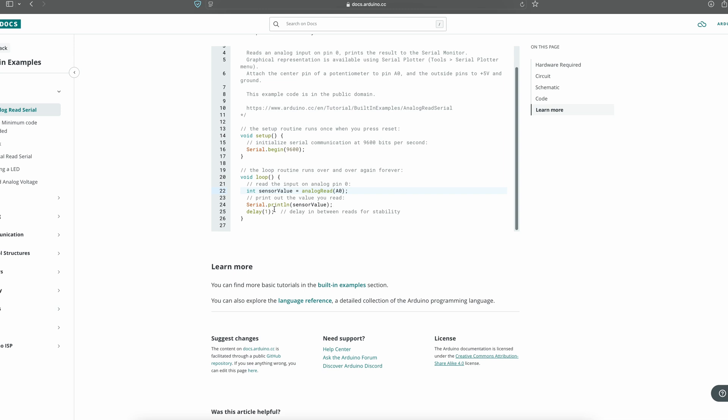Then we're going to take that zero-to-five-volt value — whatever's on that pin at that time — and print it out using Serial.println(sensorValue). The serial window is where we're going to print this value, and that window is in the Arduino IDE, which I'll show you in a bit. So to summarize: set up communication, read the value and store it as a variable, then take that variable and print it out on the serial window.